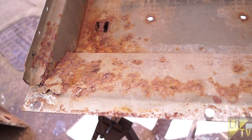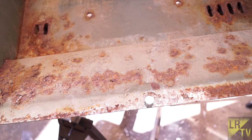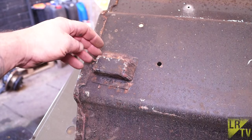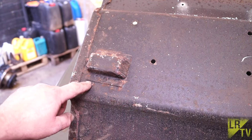Our under-seat box battery tray, which is made of steel, is in a very rusty condition, so we're going to have to do some remedial treatment — get rid of the rust and the under-seal, plus some of the paint, before we go ahead and prepare it for painting.